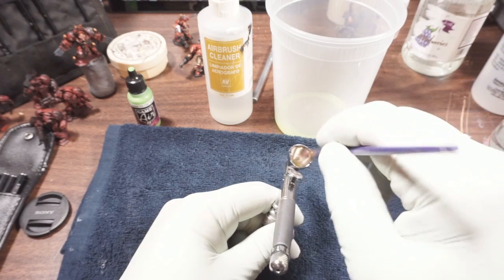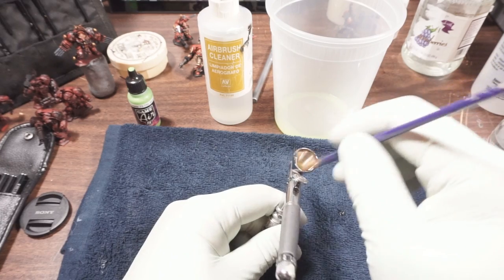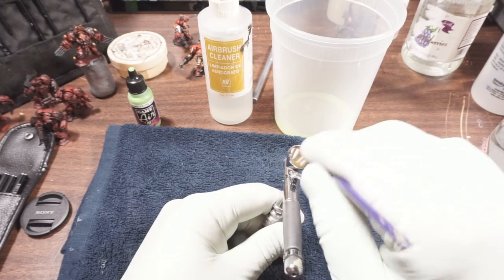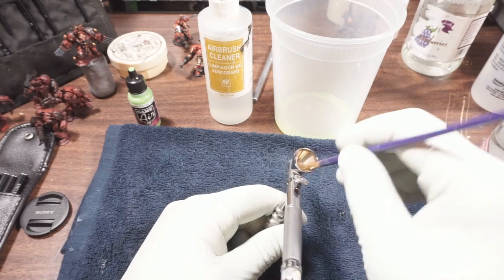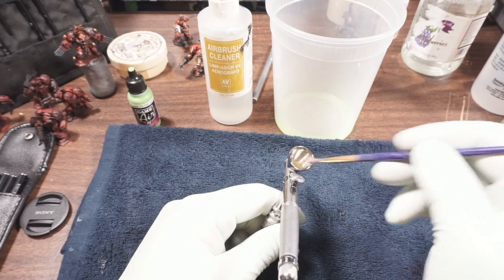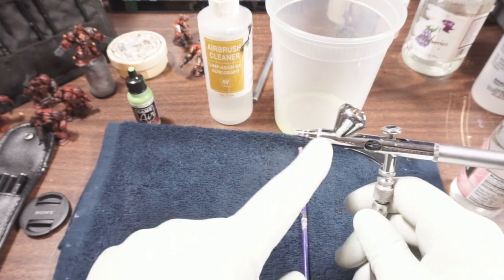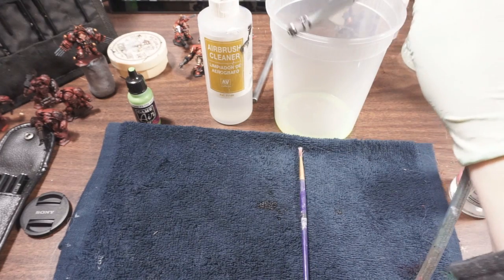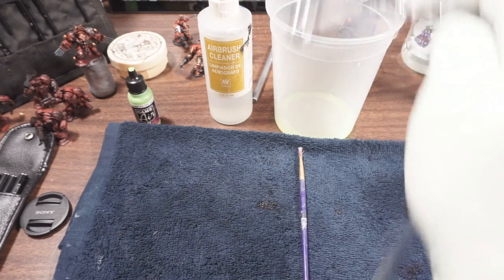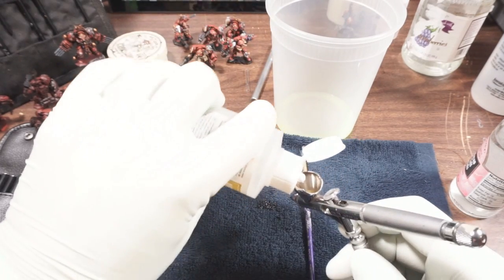I should mention that the reason I don't blow through immediately, especially when I'm swabbing, is because if I'm picking up any dried paint from the edge of the reservoir, I don't want it to get sent further into the airbrush. I'd really rather just dump it out.